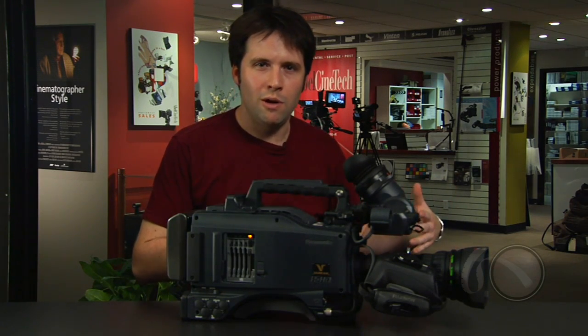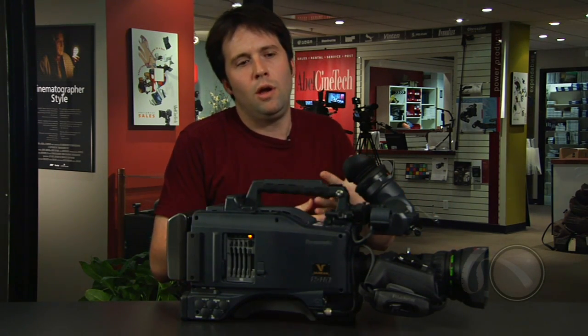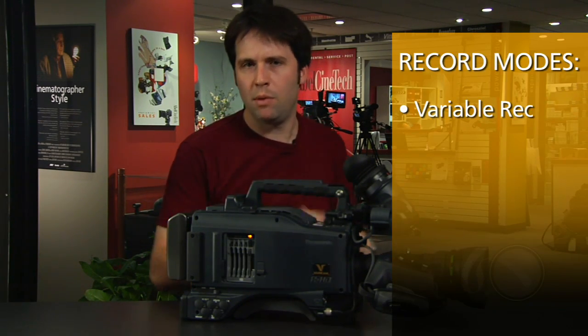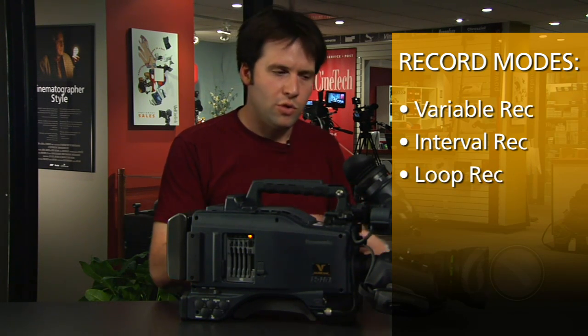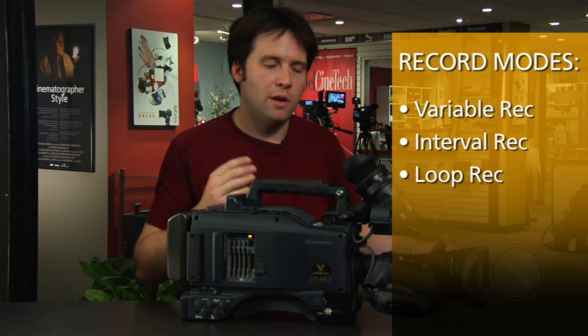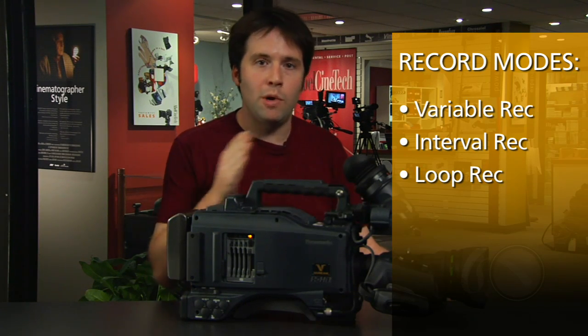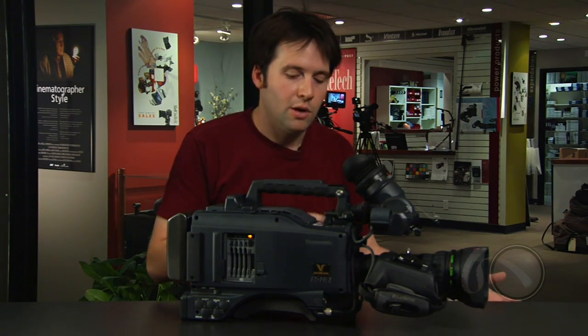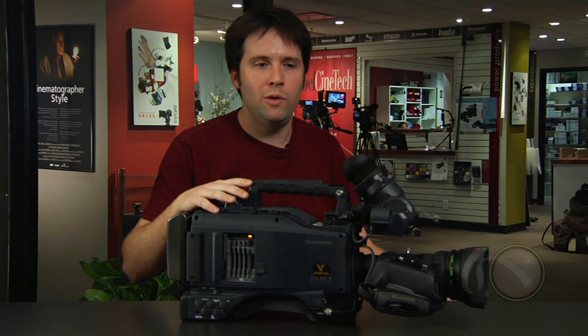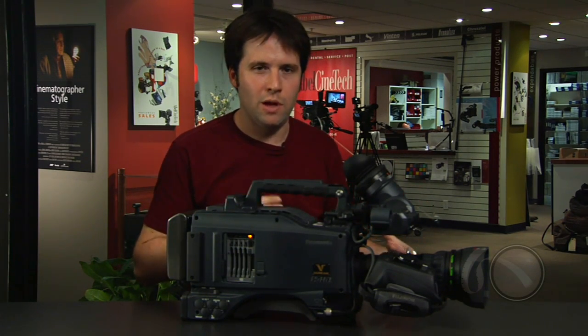P2 also allows you to do things you couldn't do in the original Varicam, like interval recordings at one frame a second — that's time-lapse, one frame at a time. In the original Varicam it was limited to a four-frame buffer, but now we can do that from 1 through 60. We can also record variable frame rates from 1 through 60, something you could not do in the original Varicam. P2 opens the door to all this sort of capability.